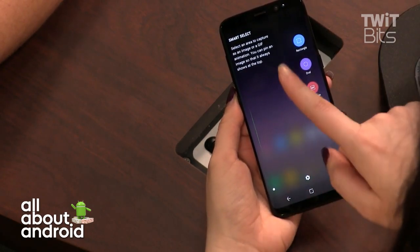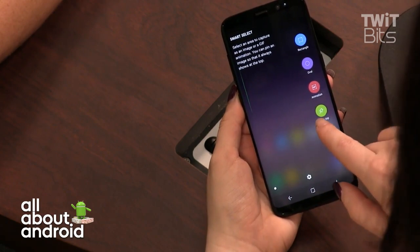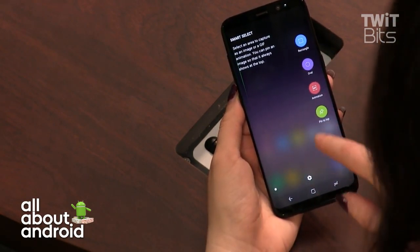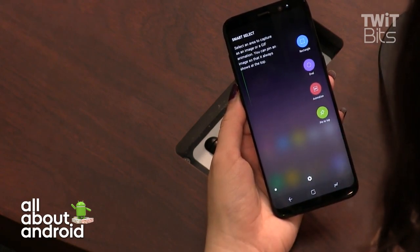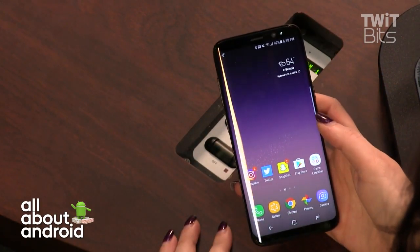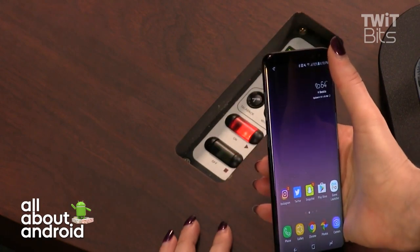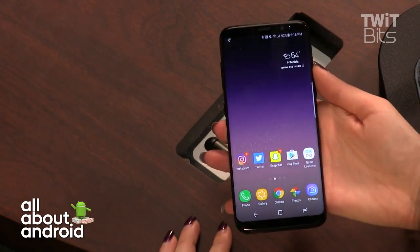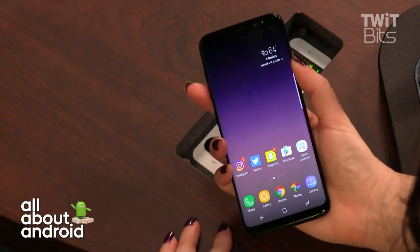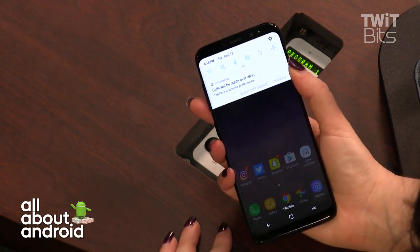Some software features carried over from the Note — notably Smart Select, a great cropping tool. You can pin windows to the top, crop parts of the screen, or create animated GIFs from a YouTube video, just like on the Note 7. As for one-handed use, this model is the easiest Samsung to use one-handed, but the tall display still makes reaching the top difficult if you have smaller hands.